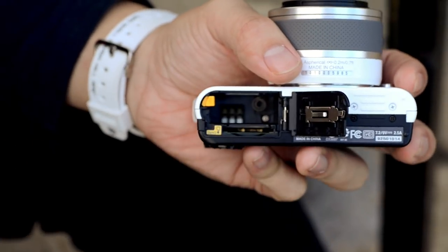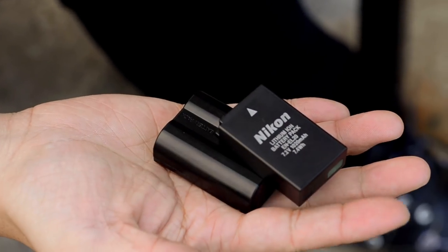Lastly, a major difference between these cameras is that they use two different batteries. We were quite disappointed with the J1 battery, but the V1 shares the same battery as the Nikon D7000, which is an EN-EL15.